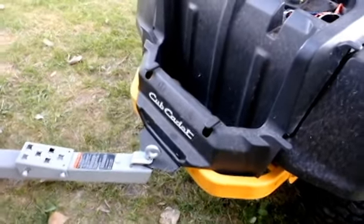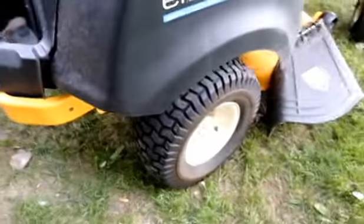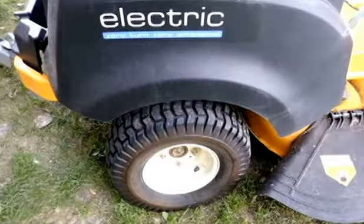There are a couple of storage areas. I put on a little hitch — the hitch actually wasn't an option from the factory, so I got an aftermarket one from eBay.